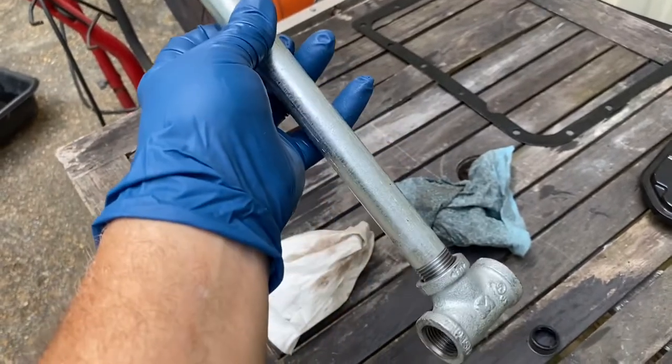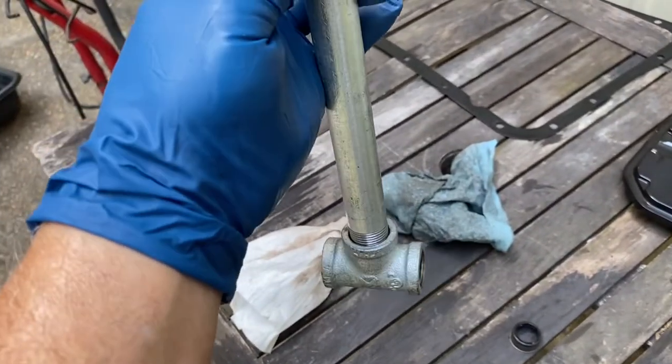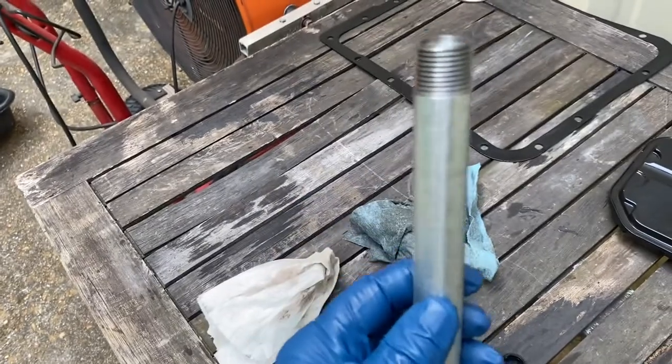Once it's tightly screwed up in there, you just tap on this part right here with a hammer — tap down, kind of wiggle and stuff — and it pulls right out.